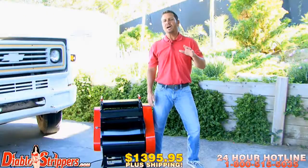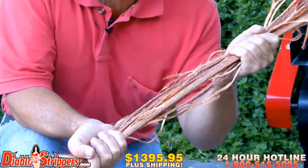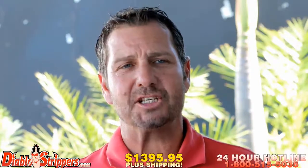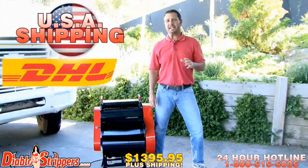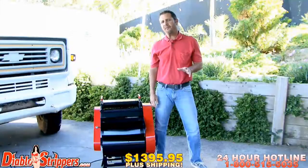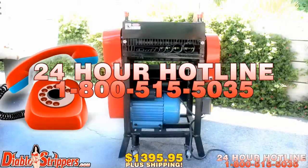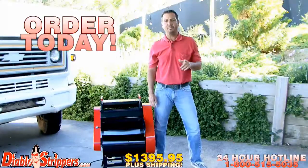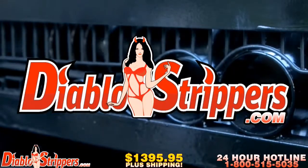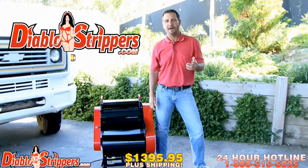The Diablo 2 comes ready to roll at only $1,395.95 plus shipping. With copper prices through the roof, don't miss out on this great opportunity — order your Diablo 2 today. USA and worldwide shipping via DHL, factory direct. We've been selling to suppliers for years. Call our 24-hour hotline at 1-800-515-5035, or visit us at DiabloStrippers.com. We also encourage worldwide distributors to give us a call. Thank you, folks.